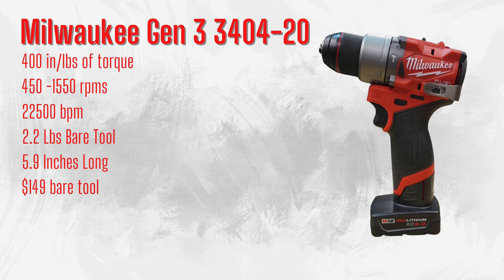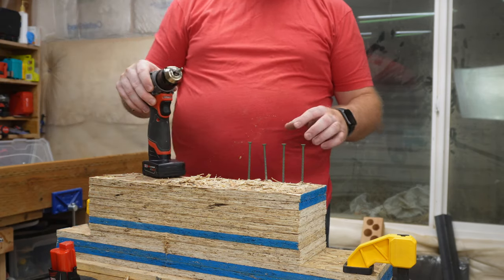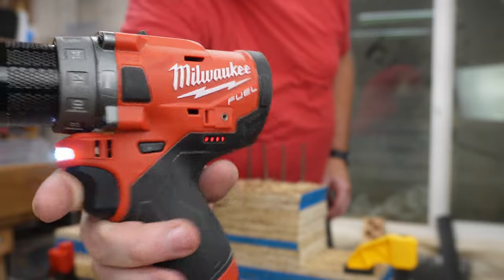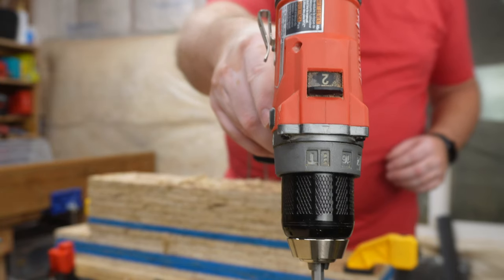We're going to show you some quick specs and then go right into the testing so you can see exactly what we're dealing with as far as performance between these two. The first test we're going to do tonight — we are going to switch it up a little bit because of the smaller tools. To start out, we are using a fully charged 6 amp hour XC 6.0 battery. We are in drill mode and Speed 2.